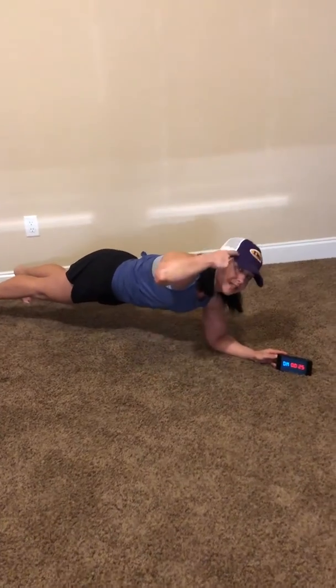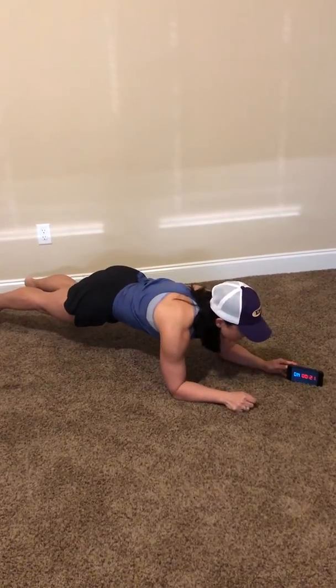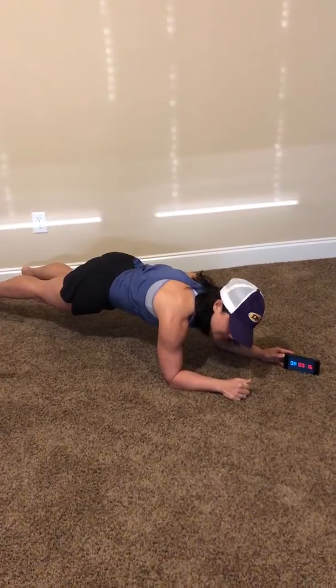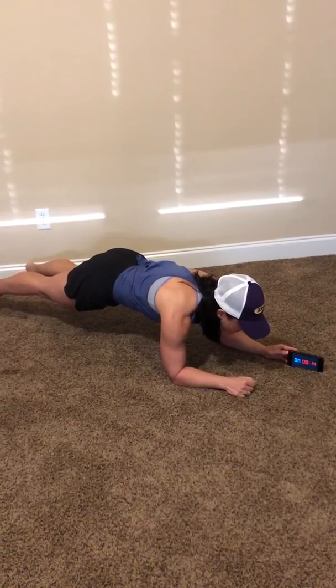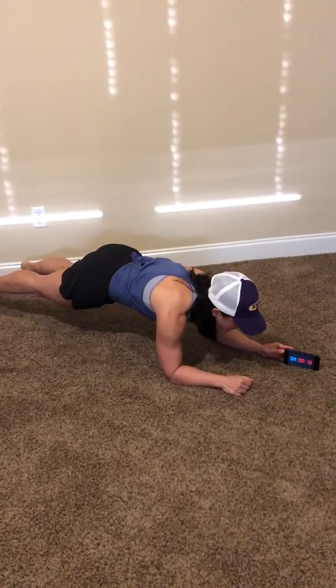You'll notice I'm wearing my Denim Springs hat today for JPE's Virtual Spirit Week, so make sure you're wearing a hat all day today to participate in that. We're over halfway done. Good job, Jags. Take a break if you need to and then get back into that plank because you've only got 10 more seconds to hold it.